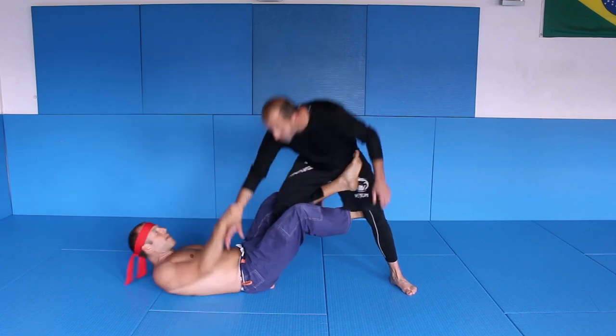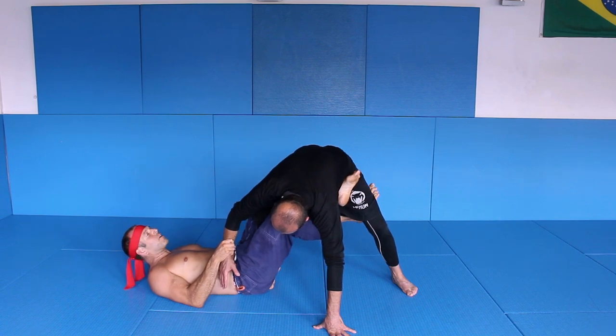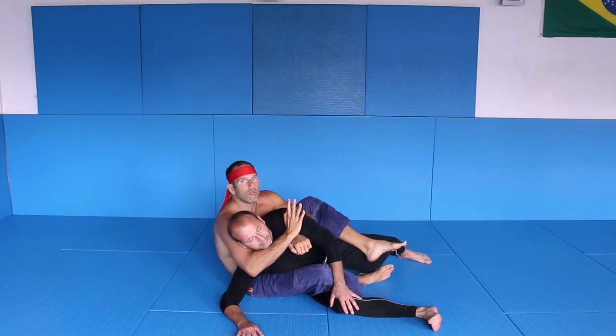From here what I do is grab, and now when I grab him I pull him towards me with my legs here, lift him up, sit up and get his back. Pretty good for any kind of choke.